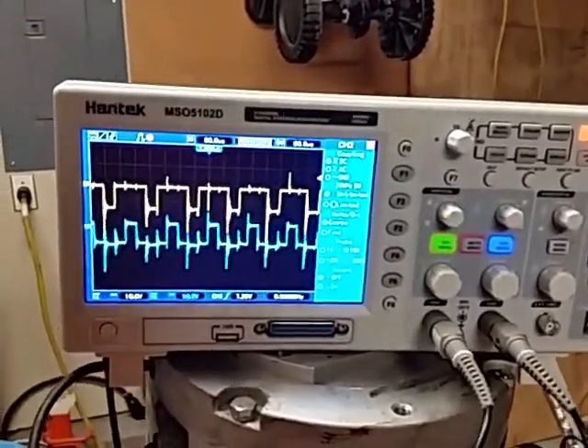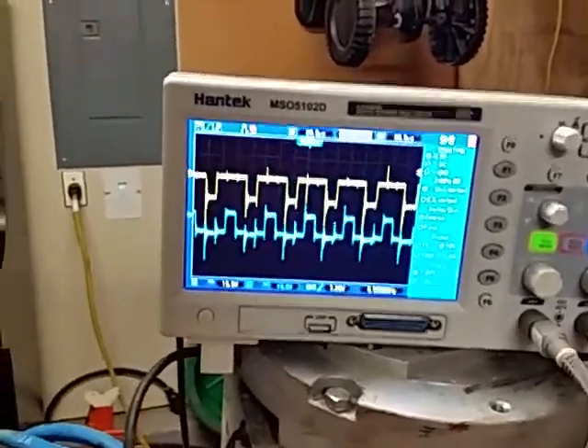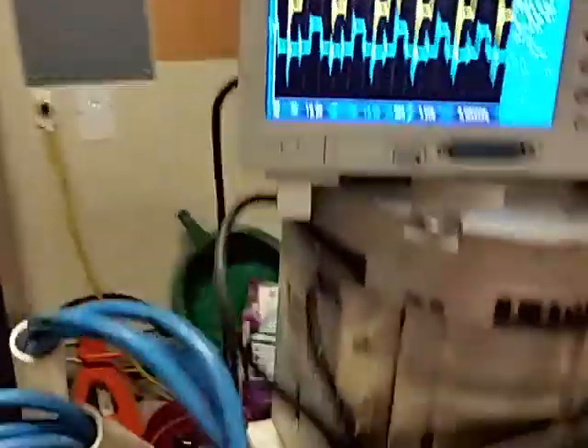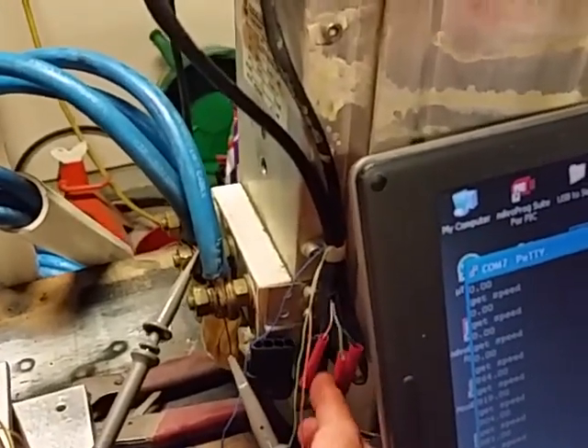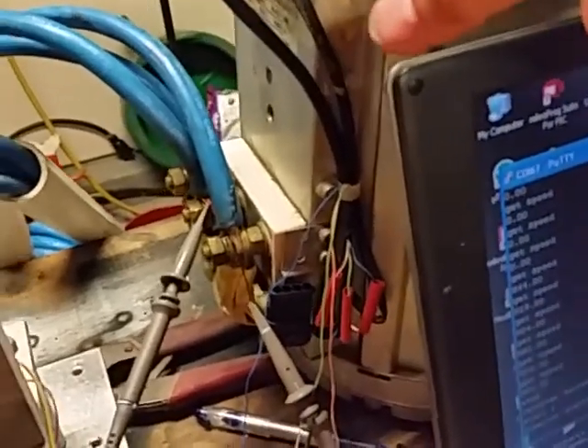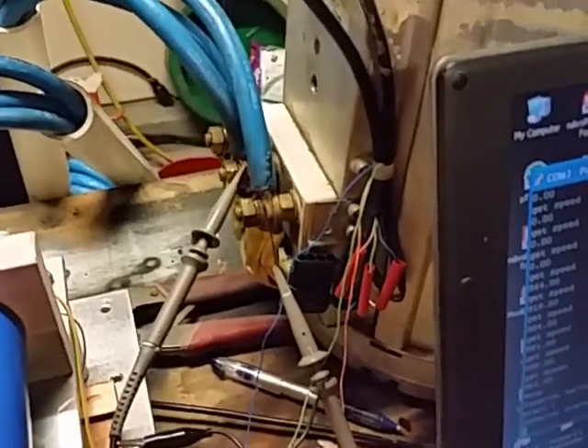Hi folks, this is Dan Perez out of Myrtle Beach, South Carolina. Just following up — I made a little bit more progress. Got my encoder wired up. This encoder is built into the bearing on the top of my motor, and it gives me 80 pulses per revolution. It basically runs off a 5-volt line coming off the controller — it's 3 wires.